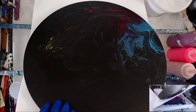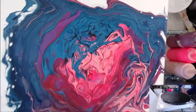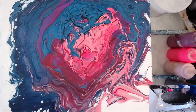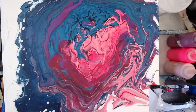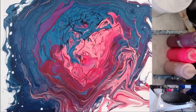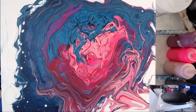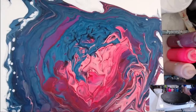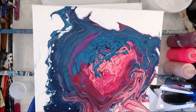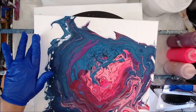This one was the kiss pour. I didn't have enough paint — I should have done a base coat and I should have had more paint in the cups. Brian was right about that. I'm not going to pour over this one because I'm wondering if I can do some dry swiping around the edge.